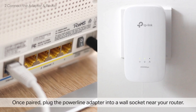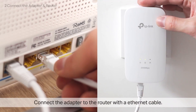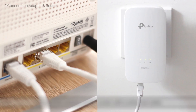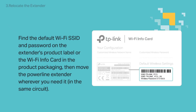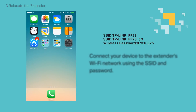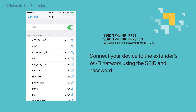Once paired, plug the Powerline adapter into a wall socket near a router so you can connect the two via Ethernet cable. Make sure you plug one end of the cable to the router's port labeled Ethernet or LAN. Find the default Wi-Fi SSID and password on the extender's product label as well as the Wi-Fi info card that came with the product packaging. Then move the Powerline extender wherever you need it in the same circuit. Connect your device — in this example we use a smartphone — to the extender's Wi-Fi network using the SSID and password.